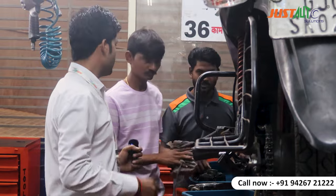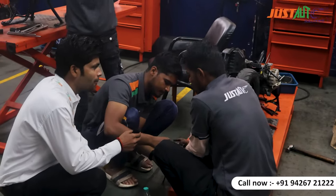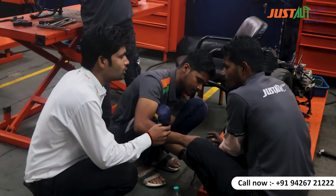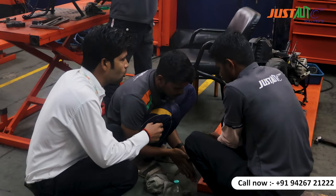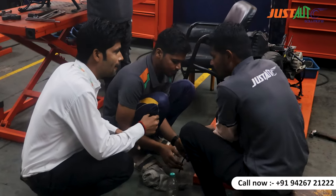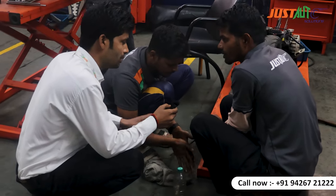Will it start again? Yes, it will. What are you doing in this bike? This is a scooter — a Pleasure scooter. What are you doing in the Pleasure scooter? It is a half engine.